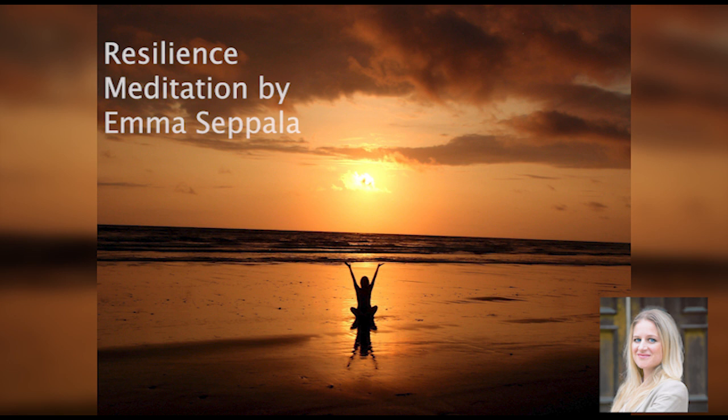Just like our body and mind work together, our breath and mind also work together. When we feel tense, our breath changes. And when we change our breath, our mind can relax. So we'll do some breathing exercises and just notice the shift in the state of the mind.